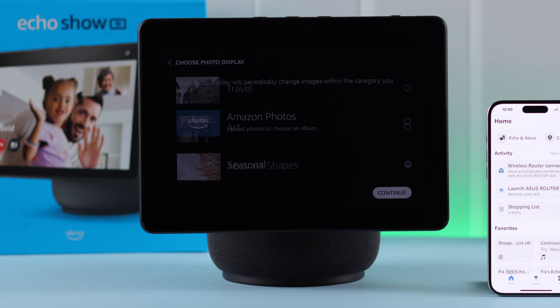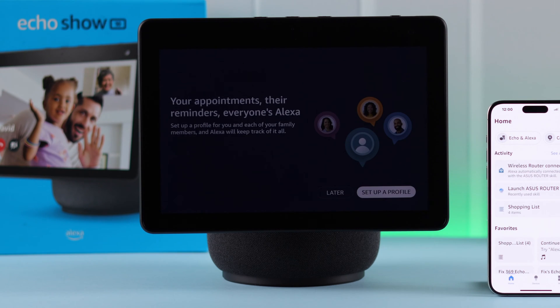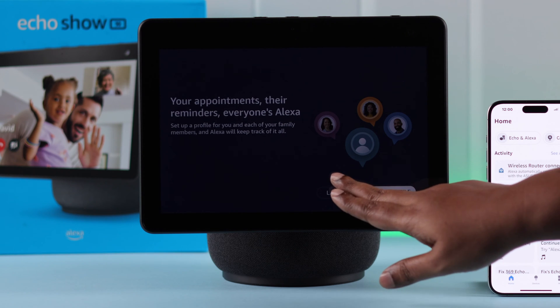Select whatever personal photos or Amazon photos you want to display on your Echo Show home screen. You can also set up different profiles for your different family members.